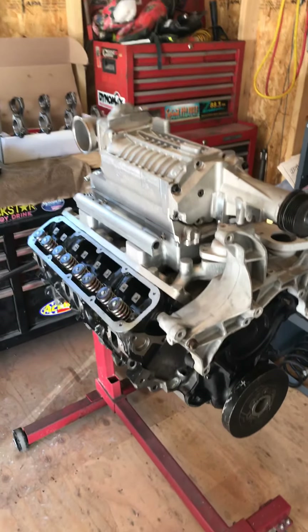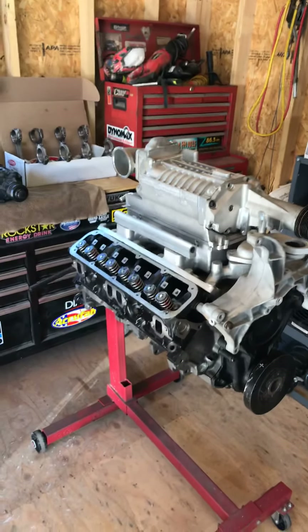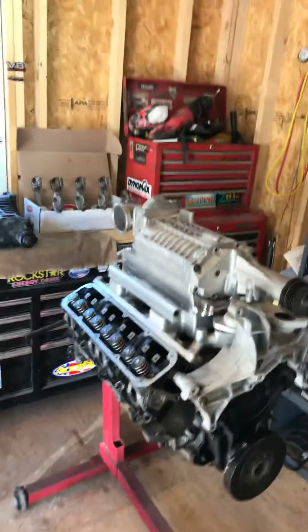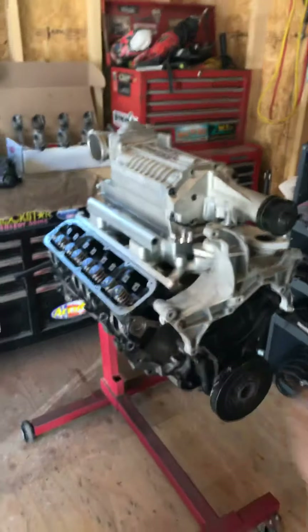There's your update. If you guys have any questions, you can email me at Utah Some Performance or tech at Utah Some Performance, or visit the website. This will also be up on the website for everyone to see. Any questions, give me a holler. Take care, fellas, and we'll talk to you later.